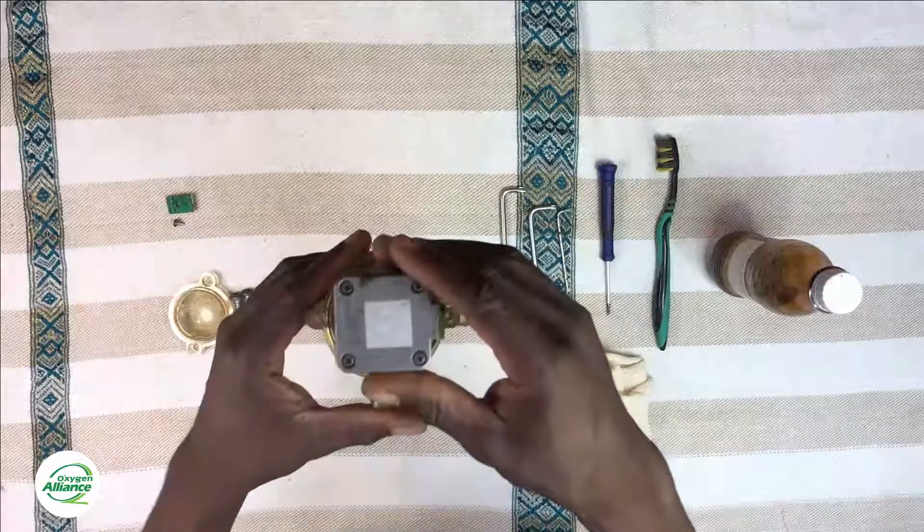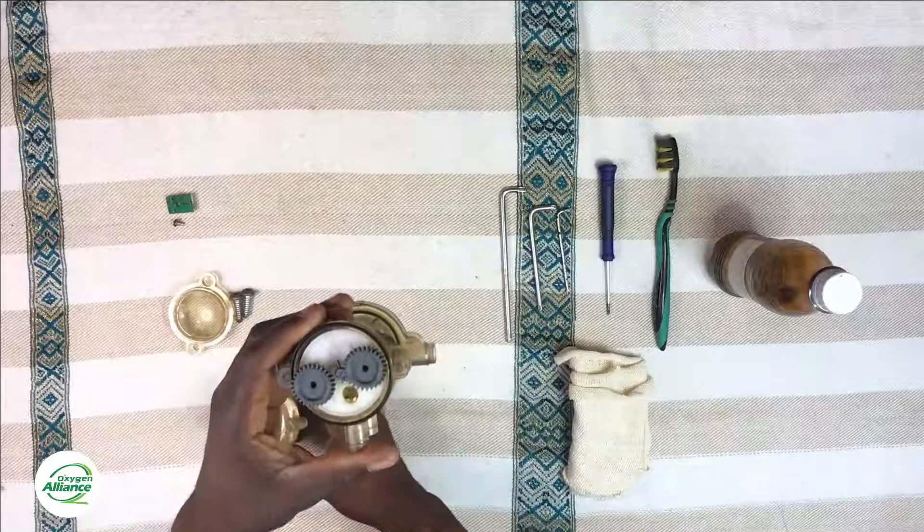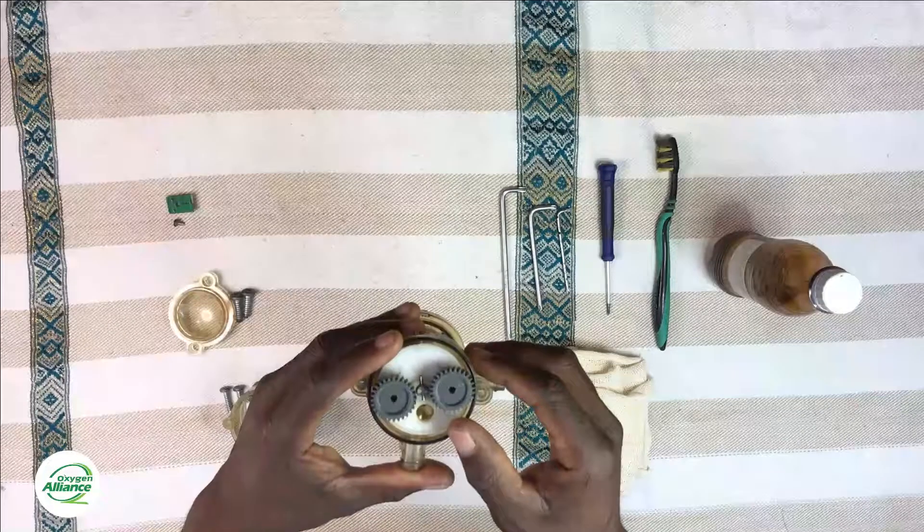Once you remove the screws, you can now pull up the stepper motor, and as you can see it comes off together with the top cover. The stepper motor is screwed to the top cover, that's why it comes off together.